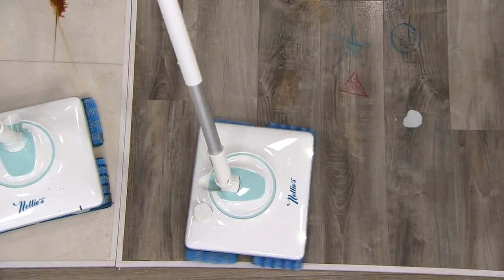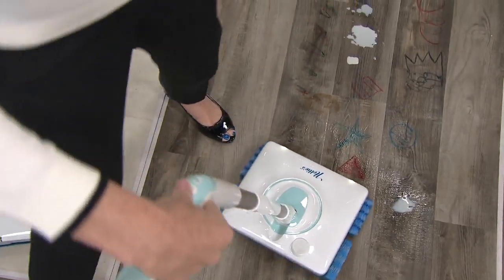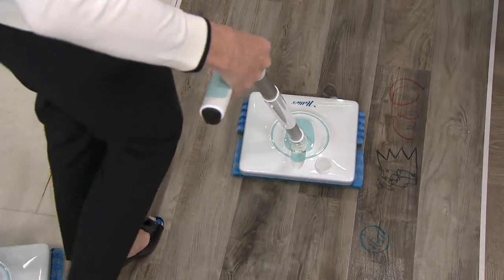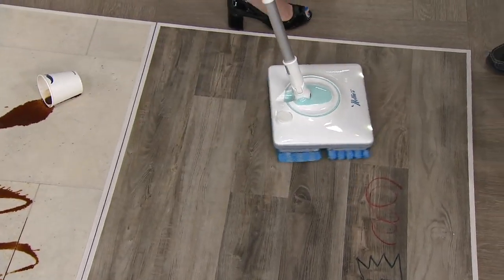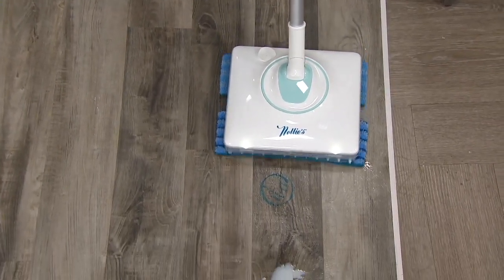This is laminate — it looks like hardwood, but it's laminate. When you have liquid, it's best to just keep going in a forward motion, which is a little easier when you're in your home. You can see it's not leaving much moisture behind. It's really nice because you control all the moisture with the spray function from the handle.